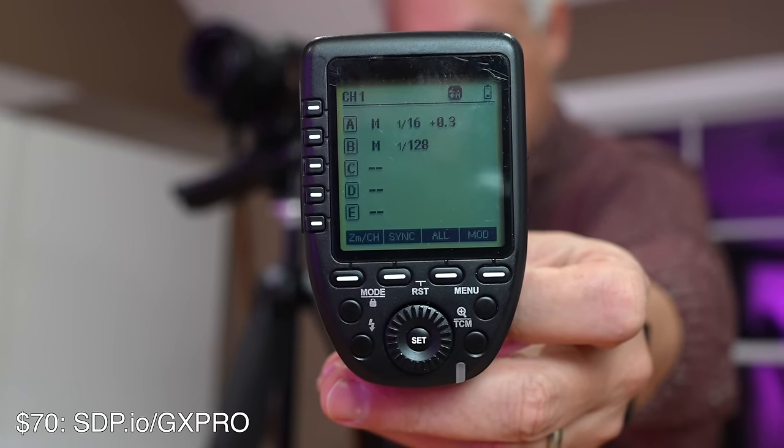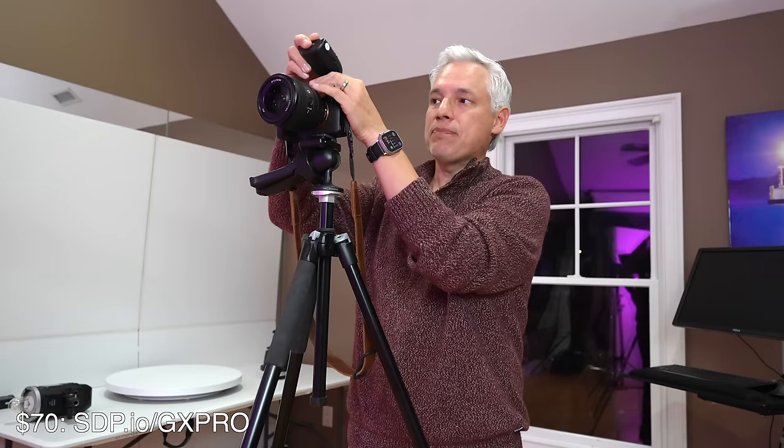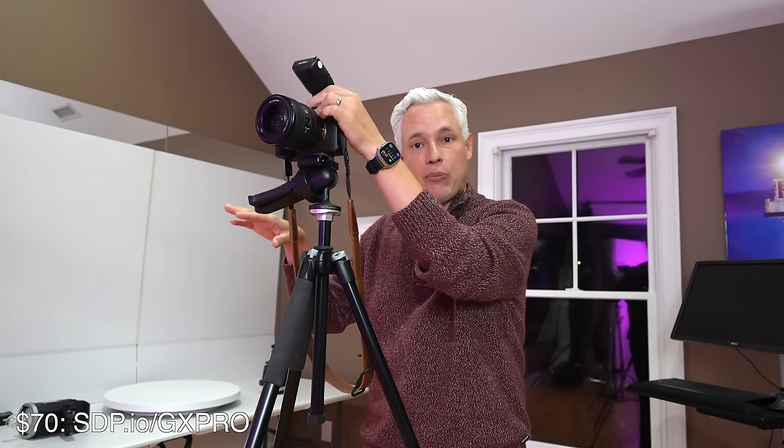Up top here we have the Godox X-Pro S, the trigger that actually fires our lights. It's not perfect — I wish the screen were a little nicer and easier to see when the camera's high up — but I find it really nice and very reliable. My favorite thing about the lighting system is it works exactly the same in studio and out of studio. All the lights you see here are all battery operated, which means there are no cords to trip over, and if we go outside to shoot, we can pick it all up without having to change a single thing.